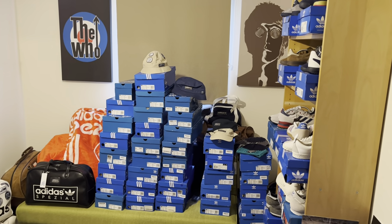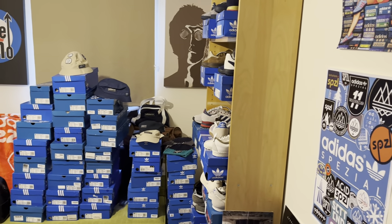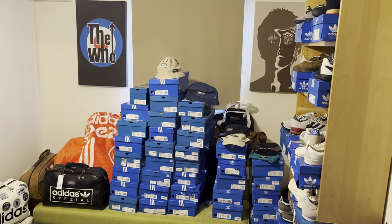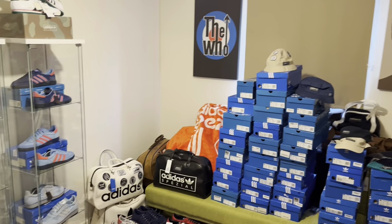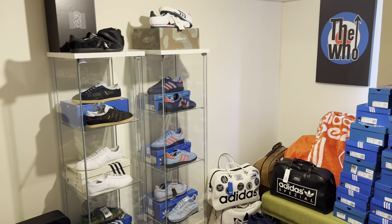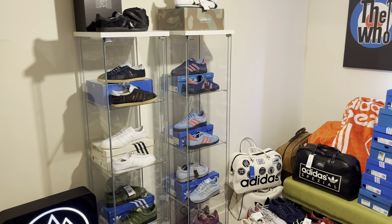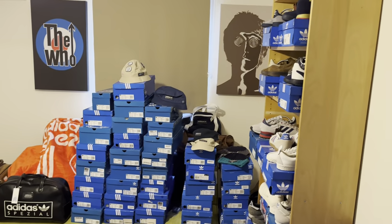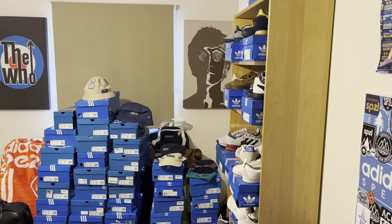Hello folks, welcome to another edition of Yorkie 3 Stripe. Thank you for the reaction to my last video where I did a little bit of a quick tour of my man cave, my Adidas man cave, mainly Adidas Spezial which is what I've started collecting over the last few months.